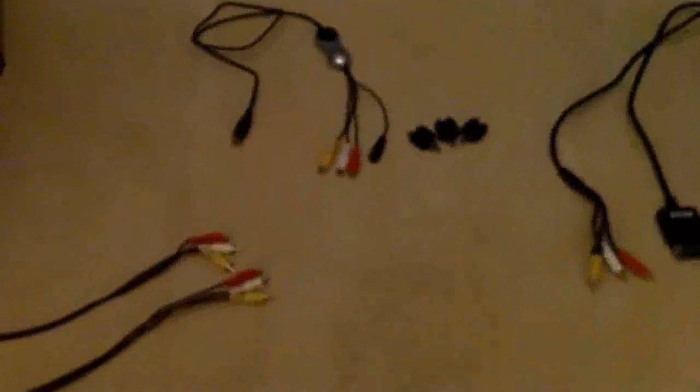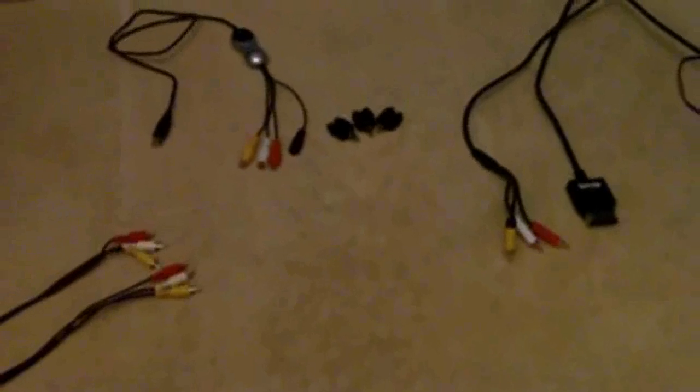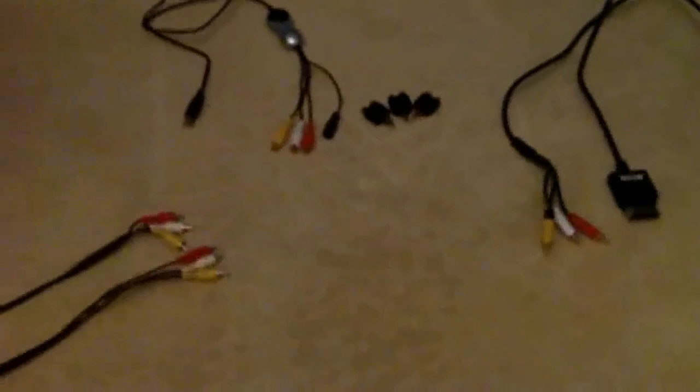I'm going to show you how to connect your Climax Digital capture card to your Xbox, PS3, or anything it will work with. It's pretty simple once you've got the hang of it. First of all, you're going to need the Climax Digital itself — it's a USB device with red, white, and yellow RCA inputs, and an S-Video input which you won't need for this.